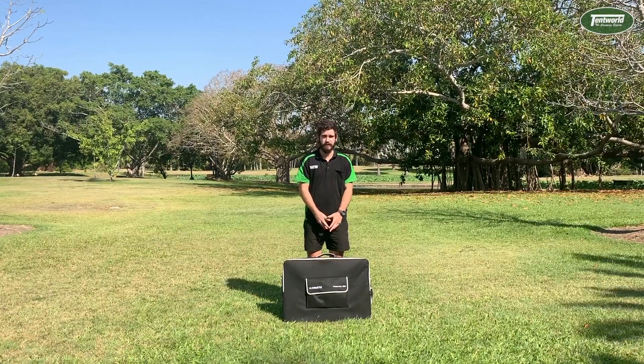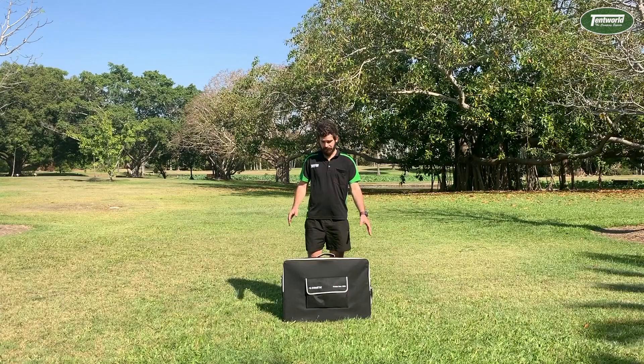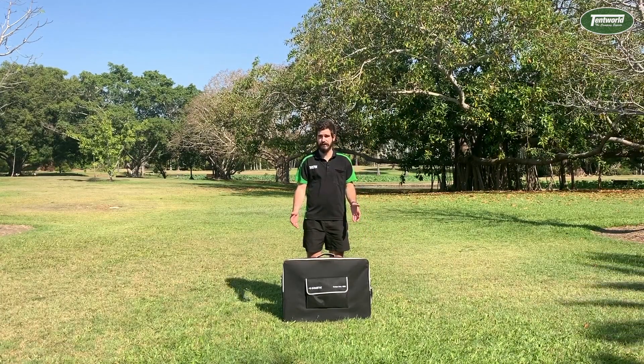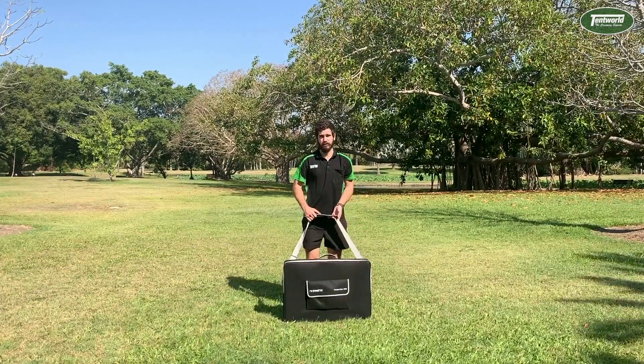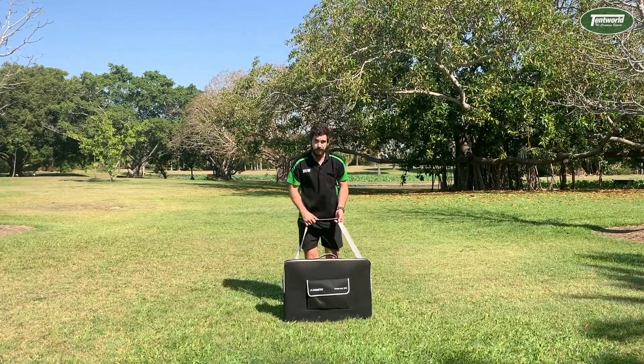This little solar panel is only 54 by 81 by 7 centimeters, so it compacts down really nicely in the included carry bag. It has a really nice carry handle and also a shoulder strap to help make it easy to carry around everywhere.